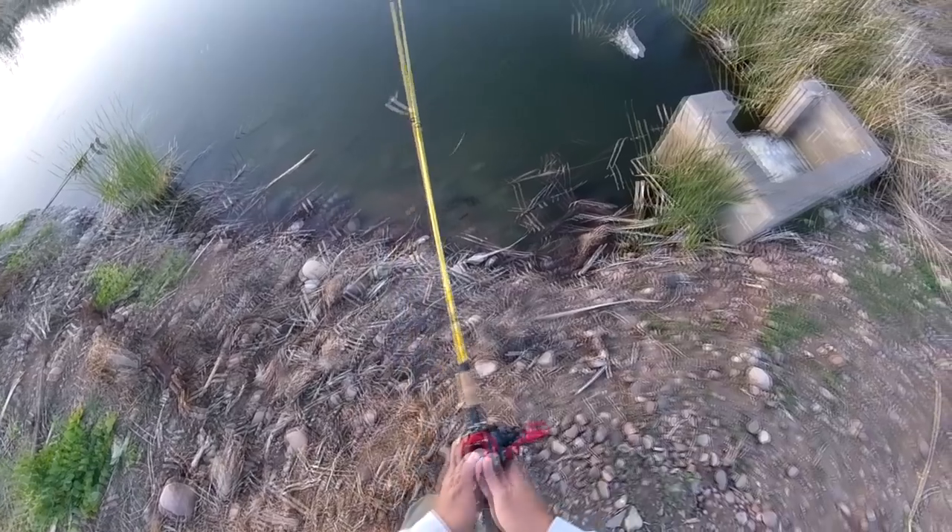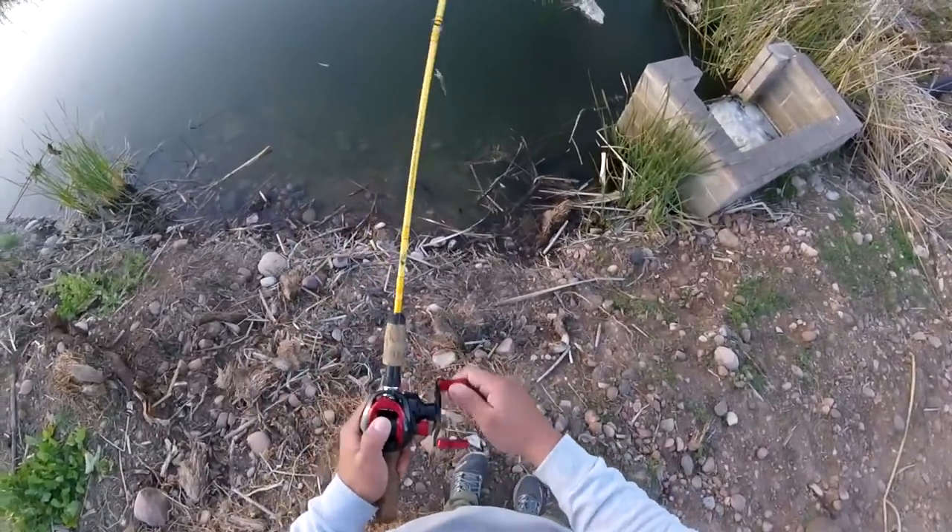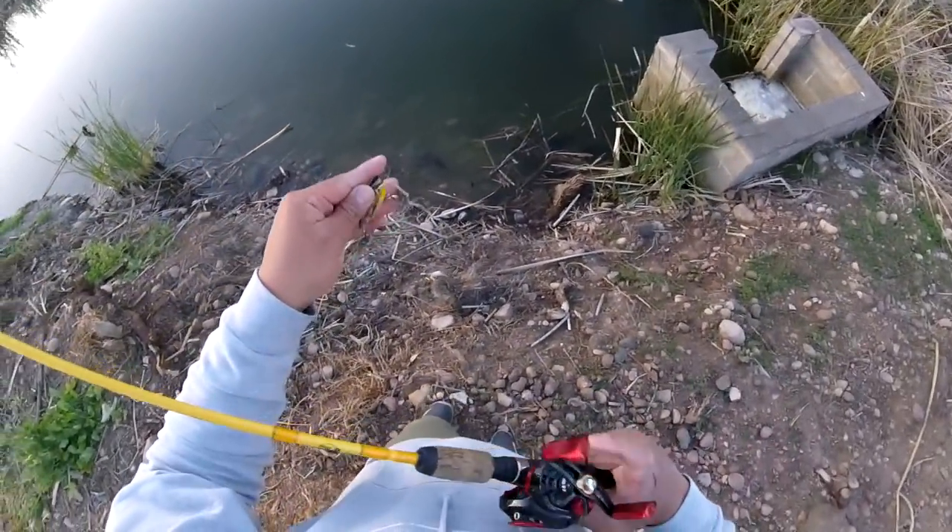Oh, there it is! I missed it! I missed it! There's got to be more bass in this area. I'm trying to pick out these bass, but I'm getting all these weeds.